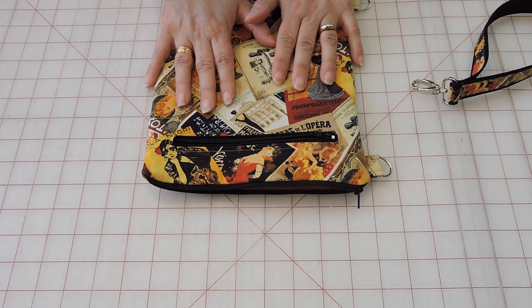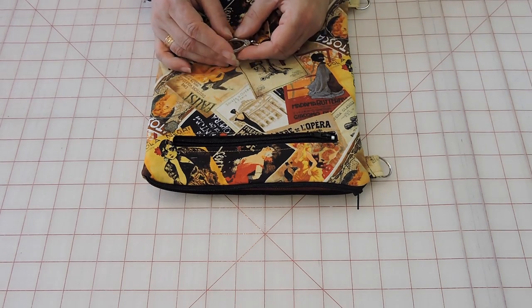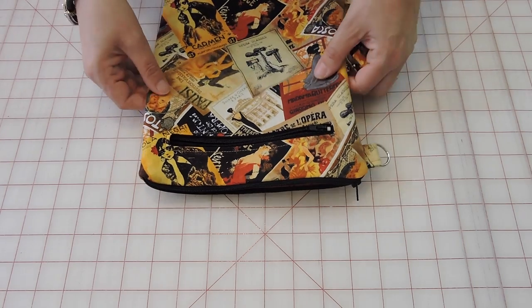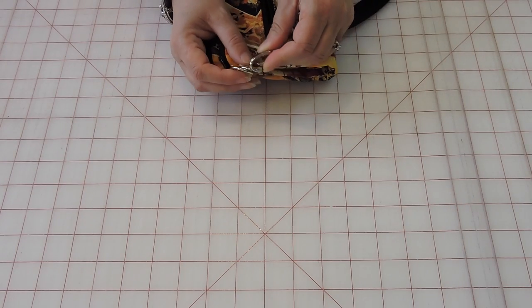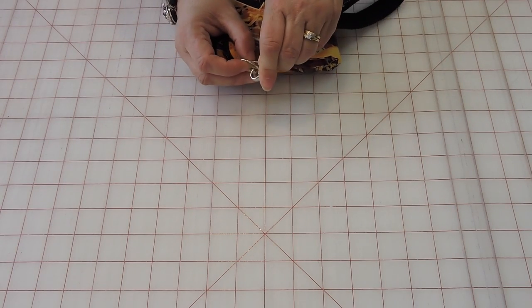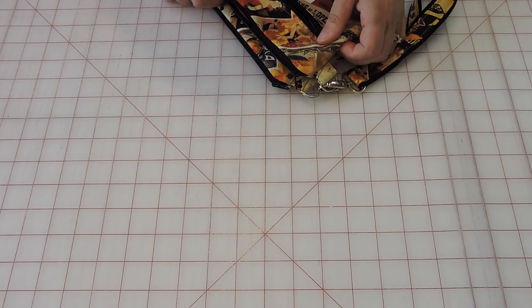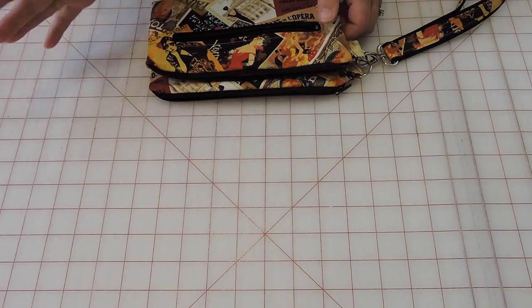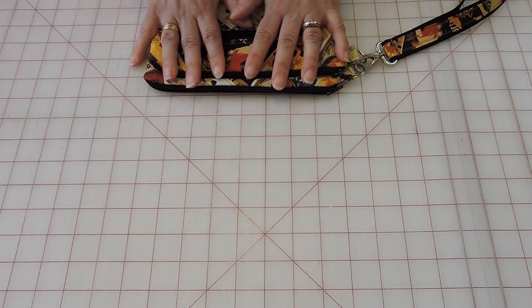I'm going to give you a list of materials you'll need for the bigger one and the sizes. I'll do my best not to make any mistakes — filming videos can be a little hard and sometimes you don't say the right thing on camera. But let's get started.